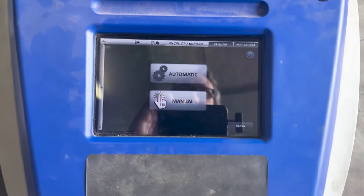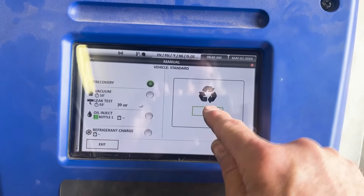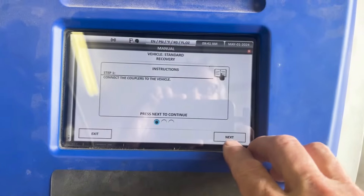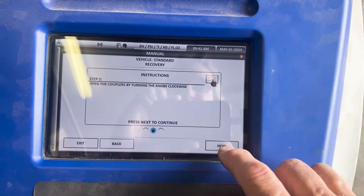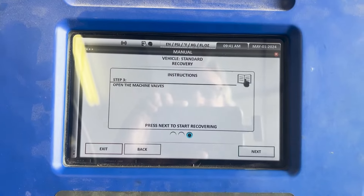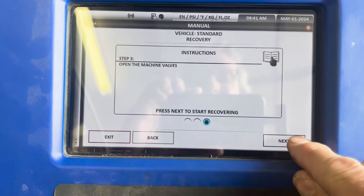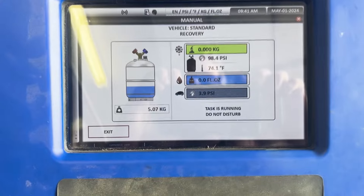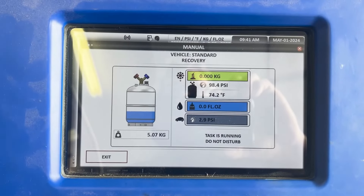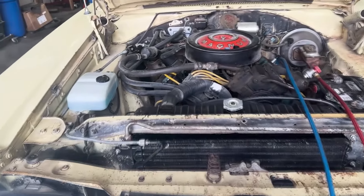I'm going to hit manual, go to recovery, and then go. The couplers are connected to the vehicle — hit next, open the couplers by turning the knob, which I did when I hooked them up — then open the machine valves on the machine. I open those up and hit go, and it's going to start sucking down anything that's in the system so we'll be able to see if there's anything in there.